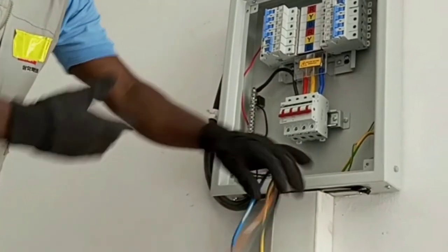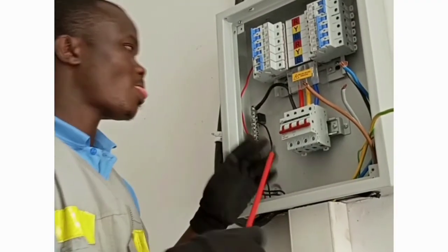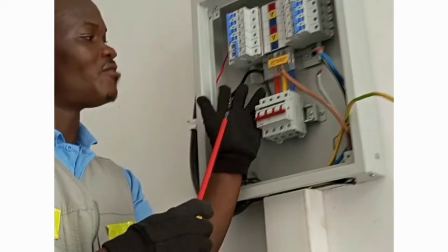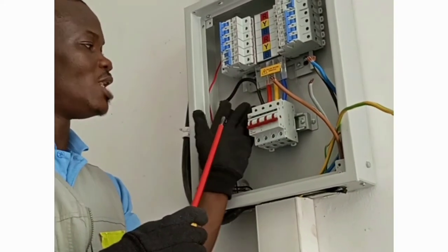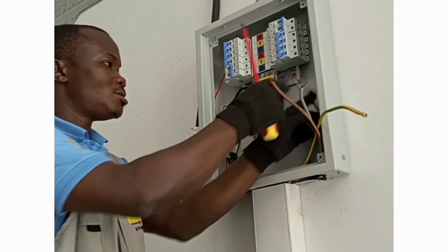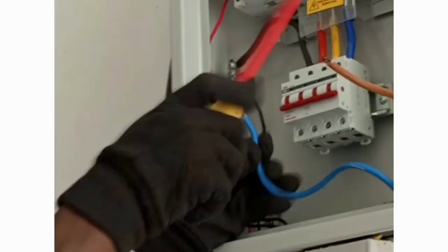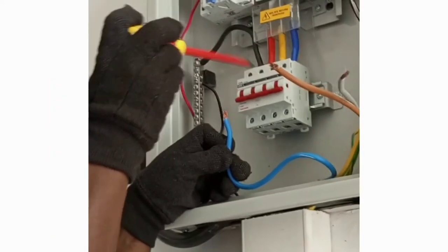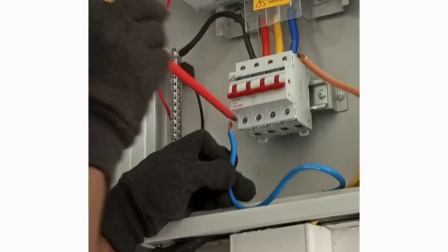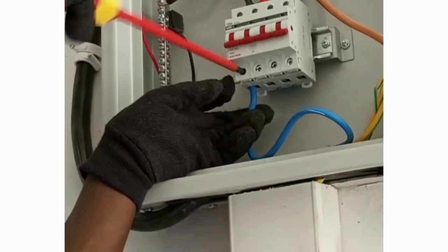Follow me as I demonstrate how to match them correctly. I will start from left to right, beginning by connecting the neutral. The old color code neutral is black, and the new color code neutral is blue — so we match blue with black.